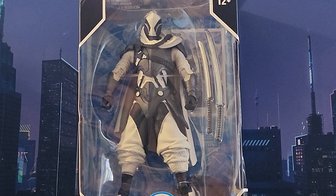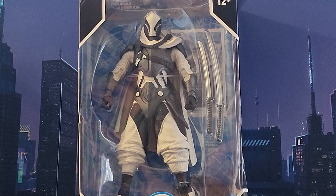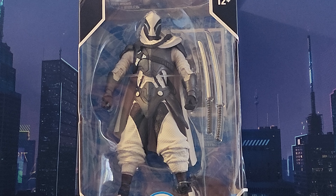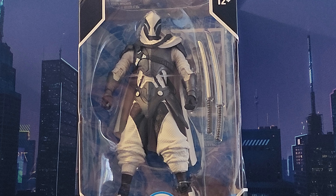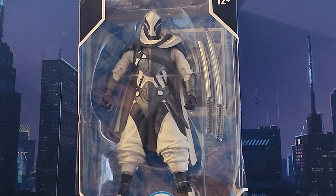Eric AMG here bringing another action figure review — this is a figure I've been highly anticipating. It took me a while to get him; I should have had him weeks ago but went through shipping issues with Walmart, had to call them multiple times to fix the situation. But he's finally here, arrived today, and I'm so psyched to review him. This figure looks absolutely amazing even just from looking at him in the packaging.